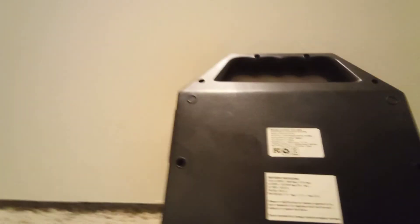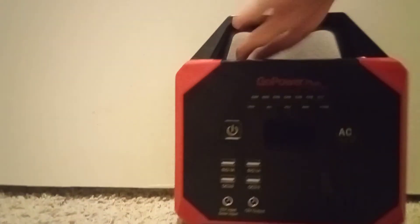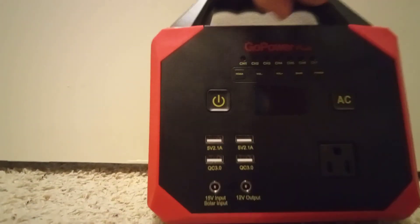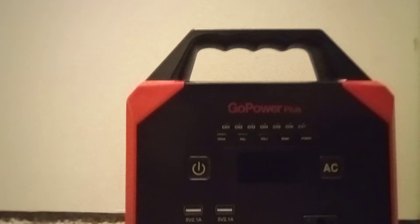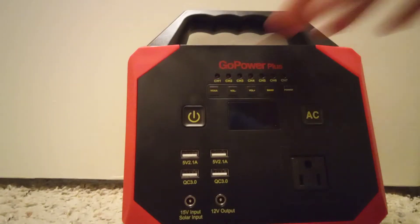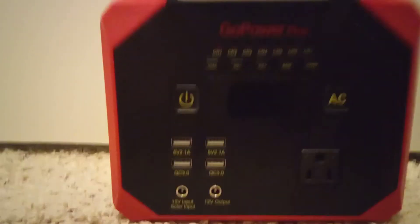You're probably wondering where the antenna is on this thing — it's in the handle. It's protected inside the handle, and so far I really haven't had any issue with it.